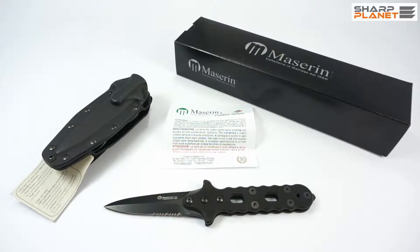Hello and welcome to this short video review about a Maserine Italian fixed blade knife called 920 Attack Line. This knife is made in Maniago, a famous knife-making city in Italy, by Maserine Cutlery.